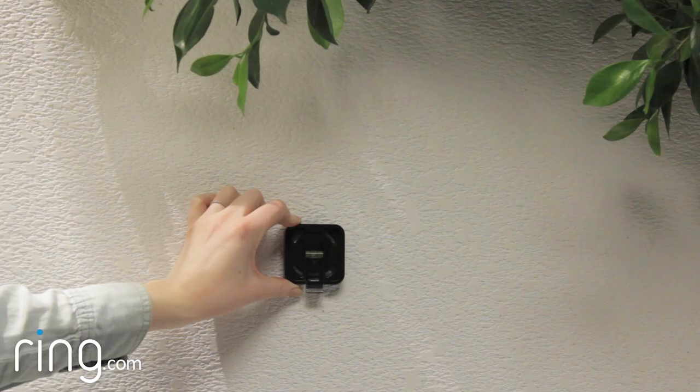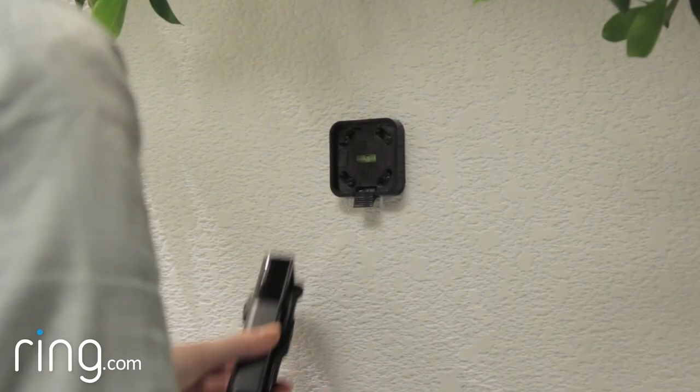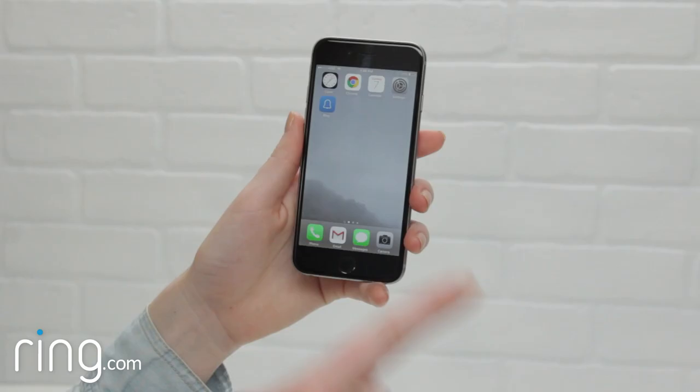If you'd like to use the quick release mount, first install the quick release mount on your wall using the same steps as detailed previously. Then attach the security mount to your Stick Up Cam, securing it with the screw you removed earlier. Then slide your Stick Up Cam into the quick release mount.